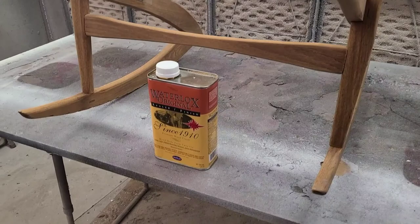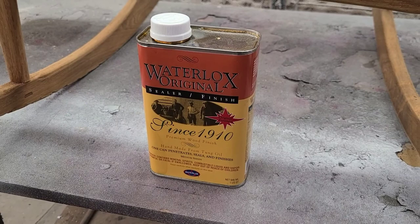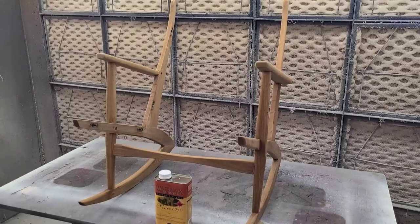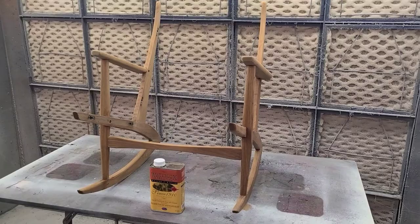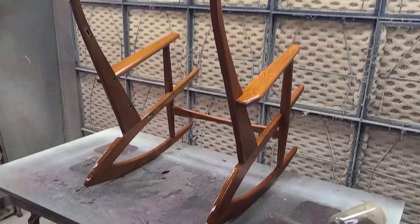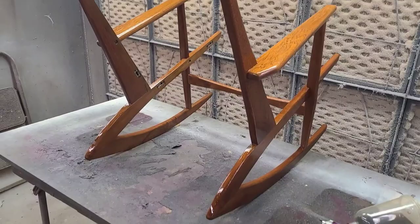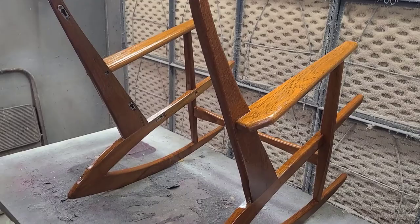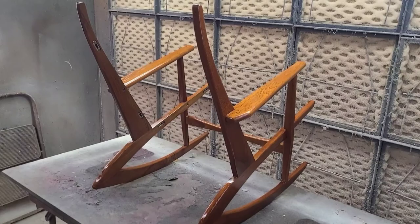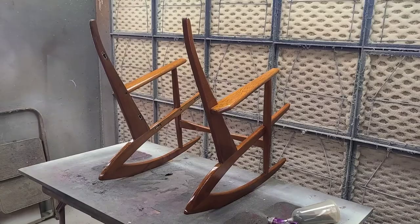Getting ready to put finish on the Danish rocker. The oil I prefer for these kinds of pieces is Water Lox Sealer and Semi-Gloss Finish — it works as a sealer and finish. For a slightly duller look, I'll follow up with a satin top coat. I'm applying the first coat using a spray gun, then wiping it off once it's absorbed as much as it can, and letting it dry before adding subsequent coats.